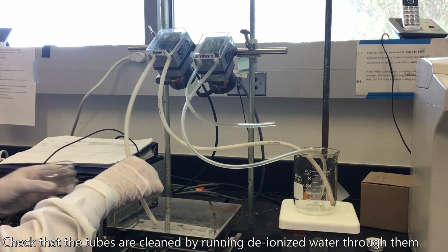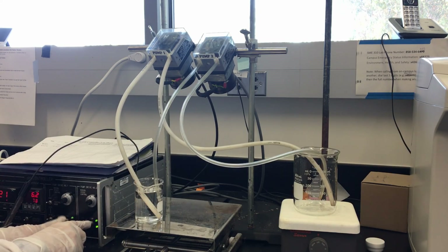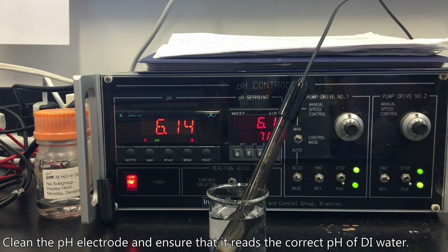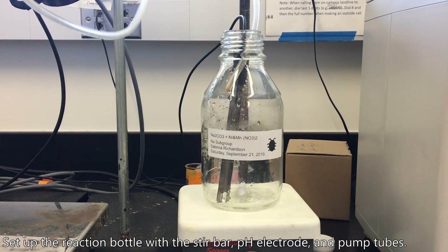Check that the tubes are cleaned and are not leaking by running deionized water through them. Clean the pH electrode and ensure that it reads the correct pH of DI water. Set up the reaction bottle with the stir bar, pH electrode, and pump tubes.